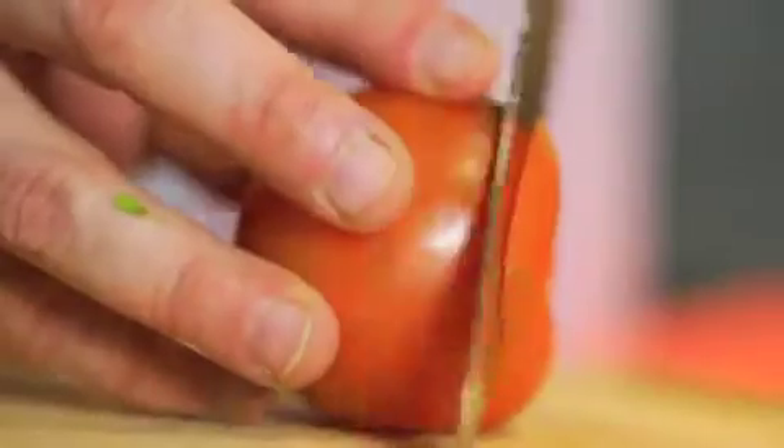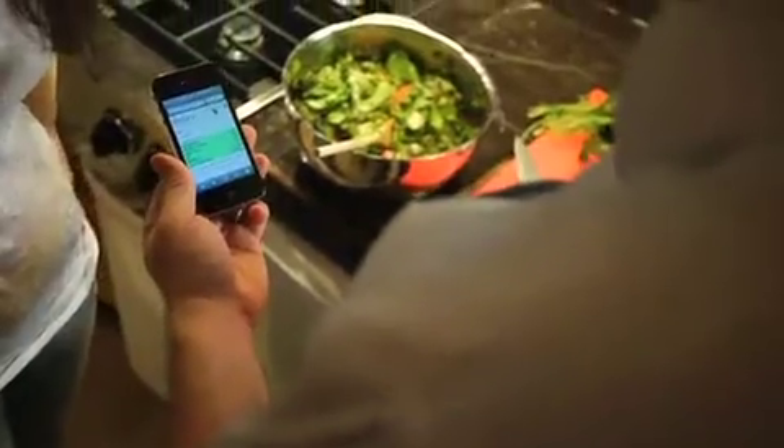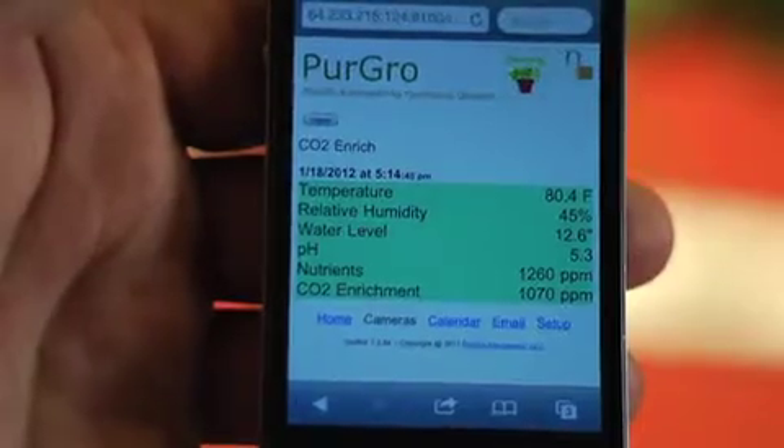Since ancient times, planting, growing, and harvesting have been consistent rituals. Modern hydroponic techniques offer fantastic results, but require constant monitoring and attention. Until now.